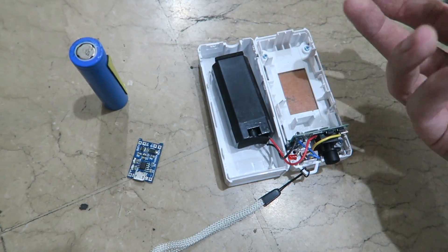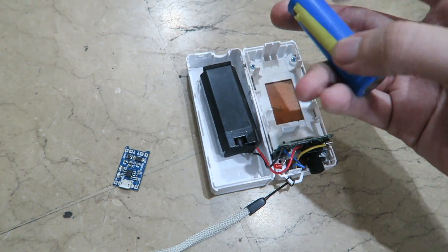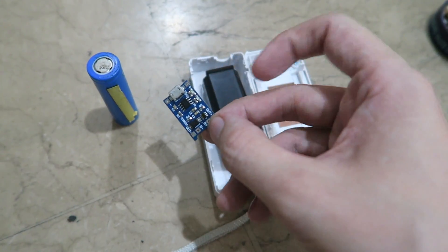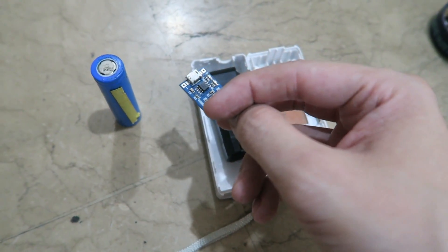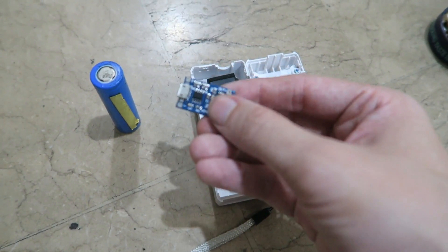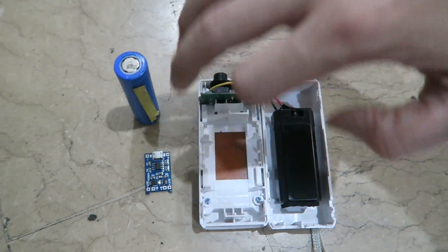It wasn't particularly expensive, but it's just the principle of it. So many people have said why don't you try and modify it to put in an 18650 battery and use one of these little charge boards, because they handle the charging, the over-current protection, the over-discharge protection, over-voltage protection — everything like that is built into one of these little boards.